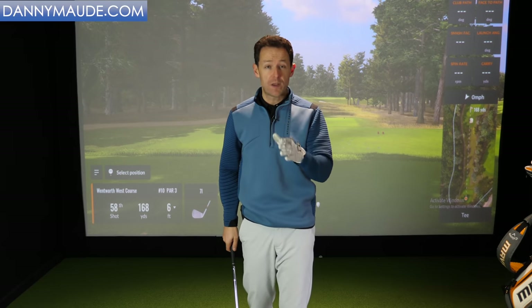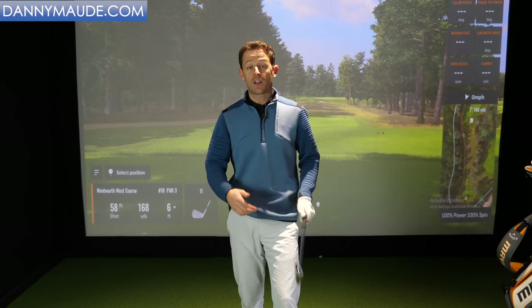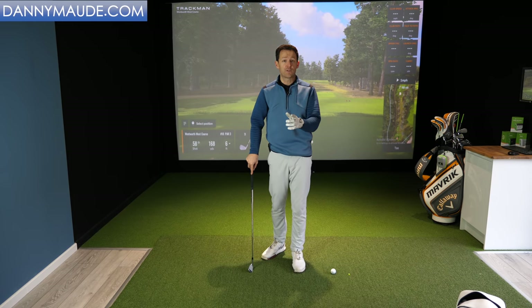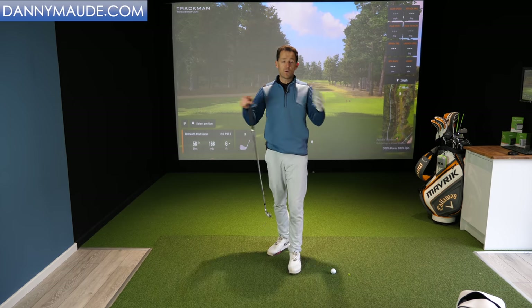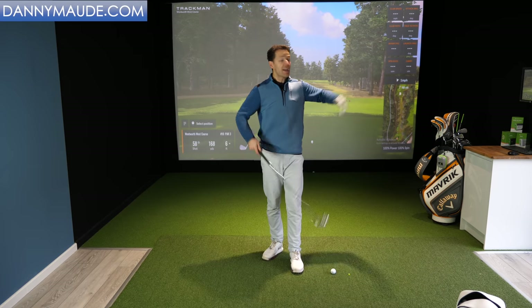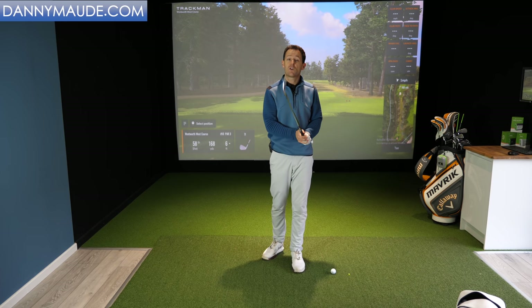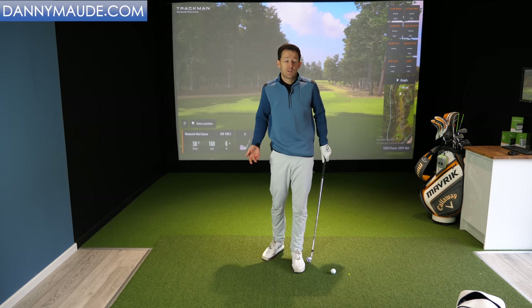Let's start with what you're going to need to be a great ball striker — not just with your irons, but also your woods too. Great ball strikers hit it a long way, so you're going to need some form of generating a lot of speed, but in an effortless way that works with you and your body. We don't want to be causing injuries. But with speed, there's no point hitting it everywhere — over the fence, over the trees. You need to generate accuracy and strike too.